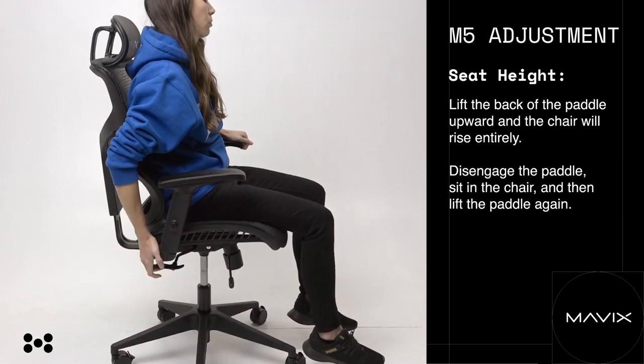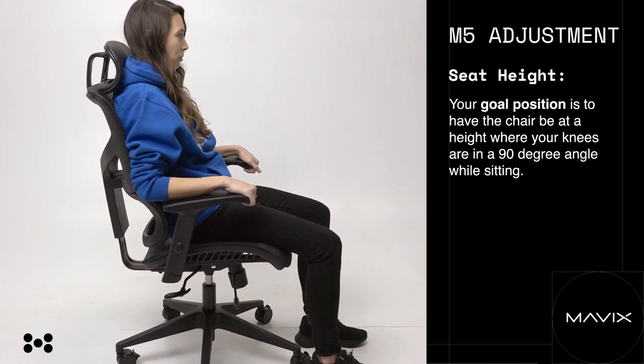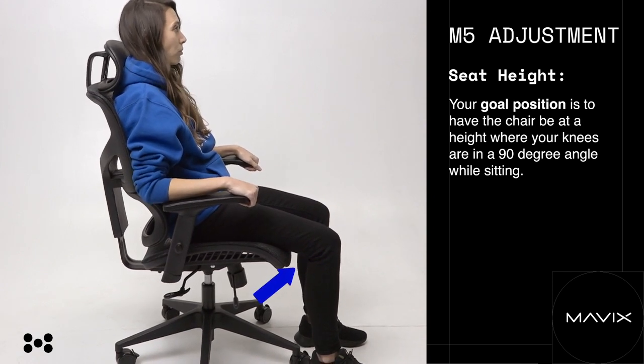Disengage the paddle, sit in the chair, and then lift the paddle again — the seat will then begin to lower down. Your goal position is to have the chair at a height where your knees are in a 90-degree angle while sitting.